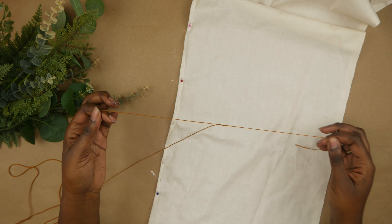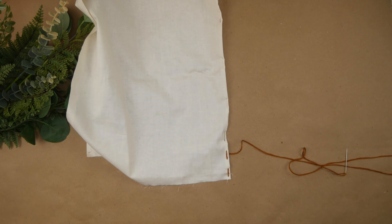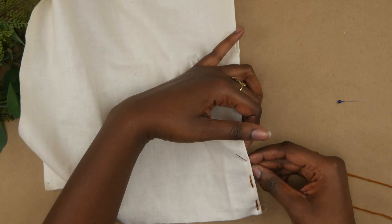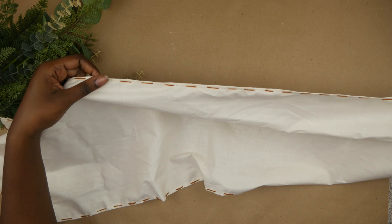Using my embroidery thread, I sewed up the sides with a running stitch. This is when I realized my hands were ashy, so I put on some lotion. I learned how to do this pattern from Fairyland Cottage here on YouTube and I'll leave the video linked below.